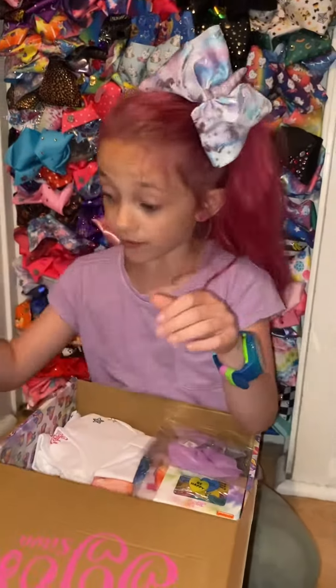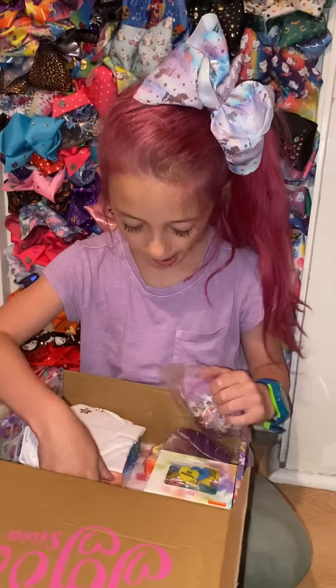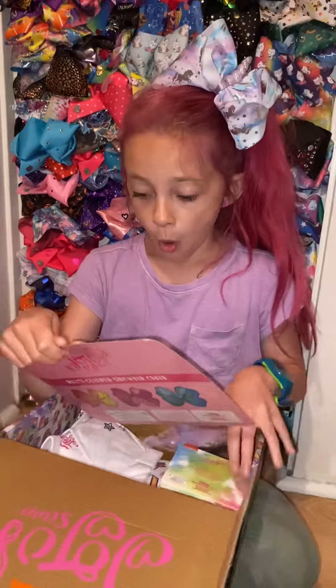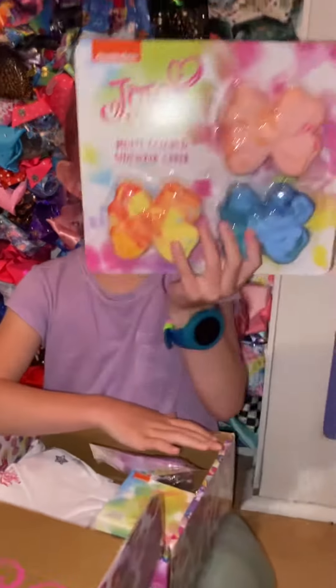Pretty fun, right? Ooh, multicolored sidewalk chalk!